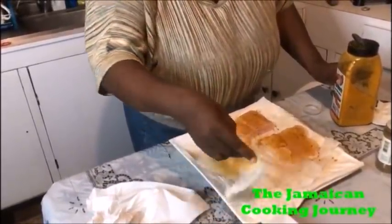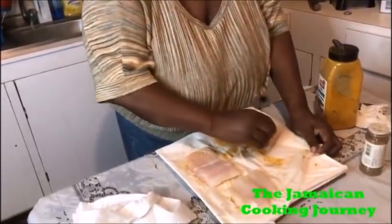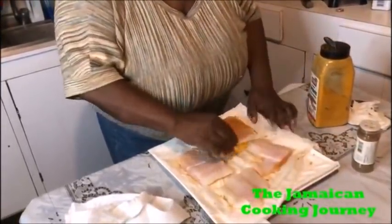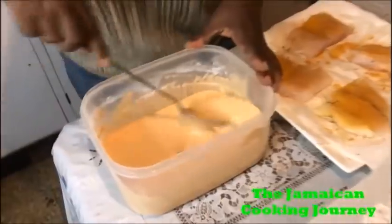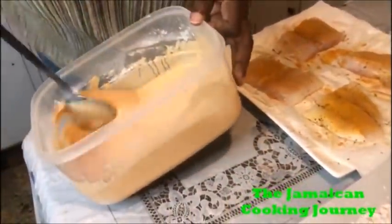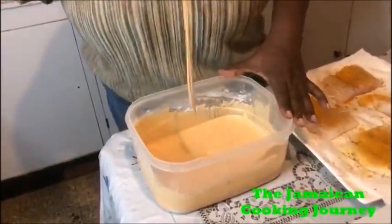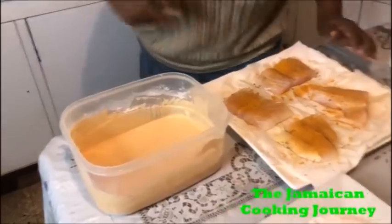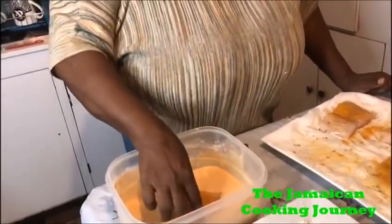One side is finished, going to turn to the other side and give it the same treatment. I'm taking care that none of my paper towels are left on it. Now I'm going to do the wet batter first, then the dry - a double dip for each. My oil is over there and I've removed my garlic. If you want to do it with gloves on, you can.